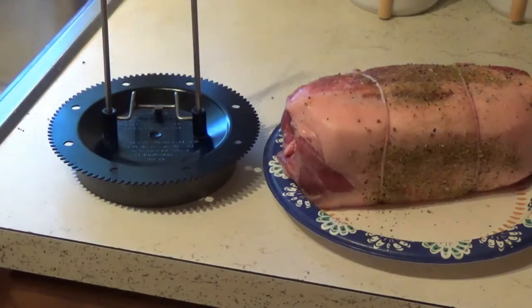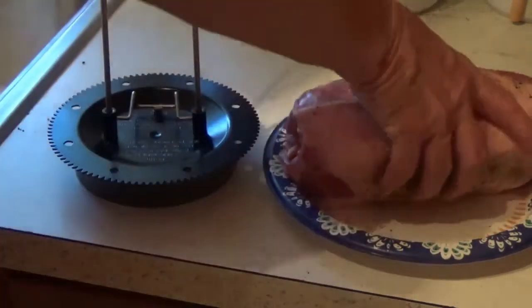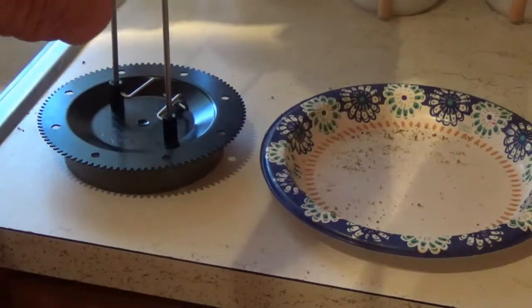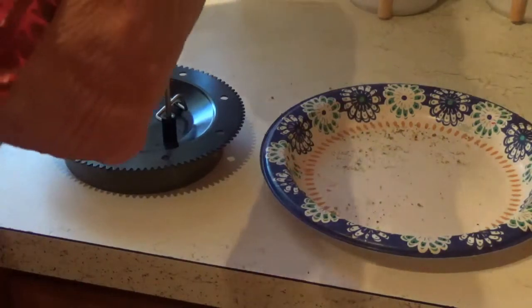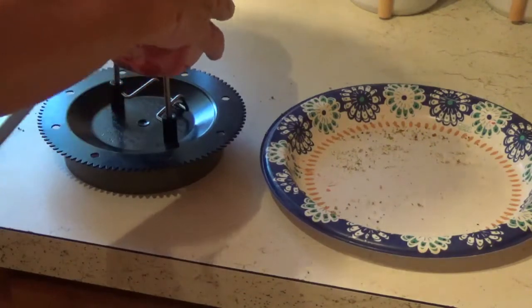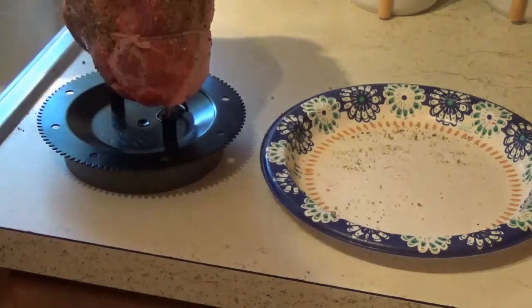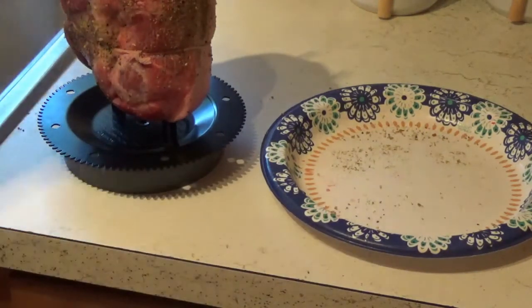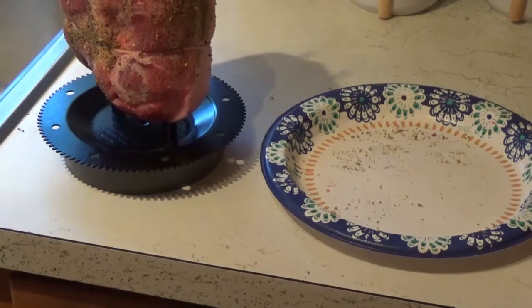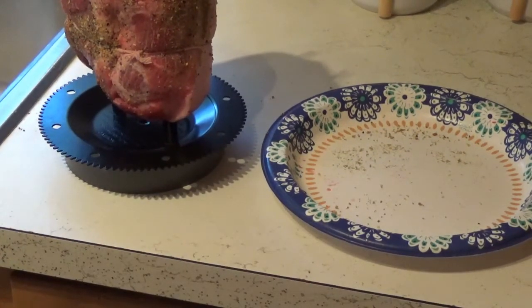Now I'm going to put it on these — whatever you call these things. You want to try to get it as even as you can on these things, because that way it'll spin even. So you stick it down on there. Now these things are pretty sharp, so don't let it run through your hand. I'm going to put it down there just about like that — raise it back up just a little bit. That's just a little bit too low.